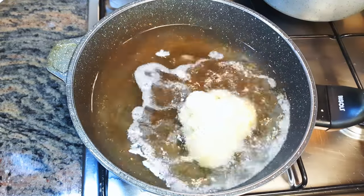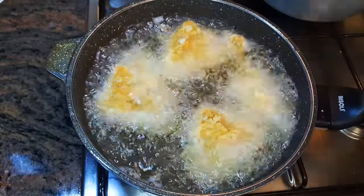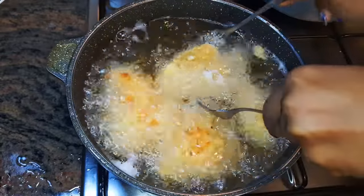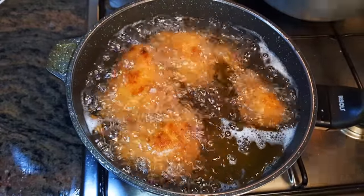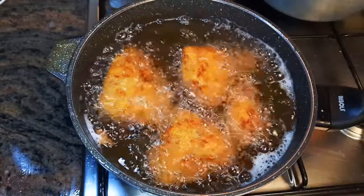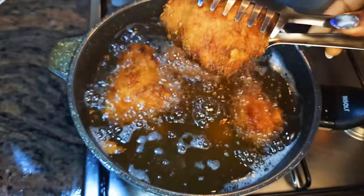Now my oil is very hot so I'll drop in my coated chicken. I'll fry it till it turns golden brown — don't forget it's already cooked so we are not frying it for too long. As you can see it is golden brown, so I'll get them out of the hot oil.